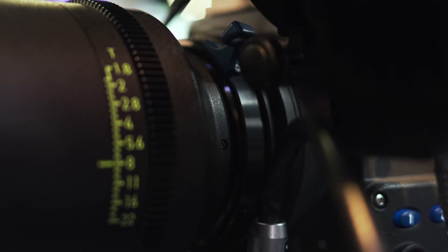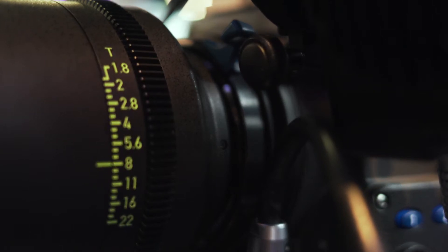We have a new lens mount on the camera — it's called the LPL mount, Large PL. It's 62 millimeter diameter and 44 millimeters flange focal depth, which is ideal for making large format lenses.